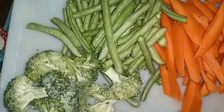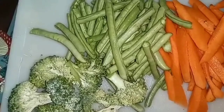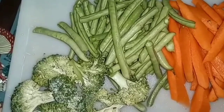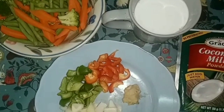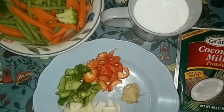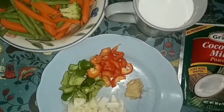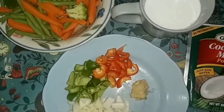I went ahead and cut up my carrots, string bean, and broccoli. I'm going to cook the carrot, string bean, and broccoli for a bit. I also have my cut-up onion, red and green sweet pepper, grated ginger, and my coconut milk.